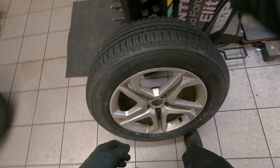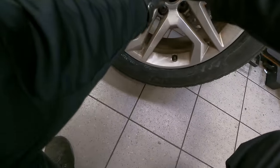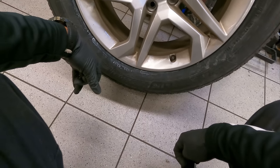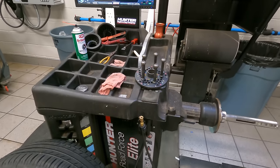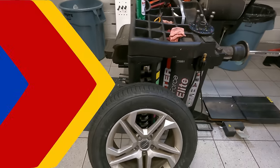I don't know if you guys know about this, but center caps are supposed to go in line with the valve. So guys, that's how we balance the tire with the Hunter Road Force Elite. Thank you — like, subscribe, hit that bell notification for further content.